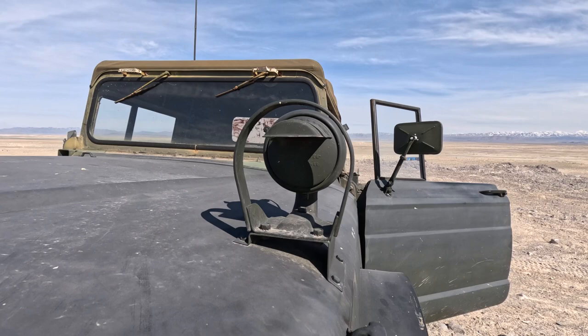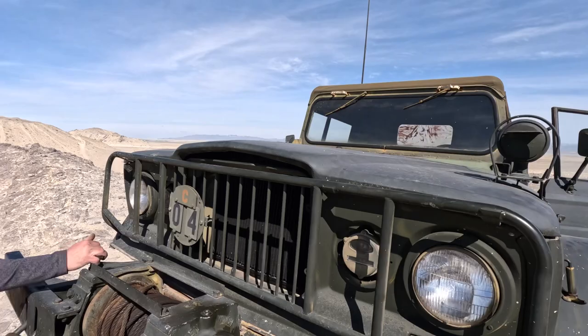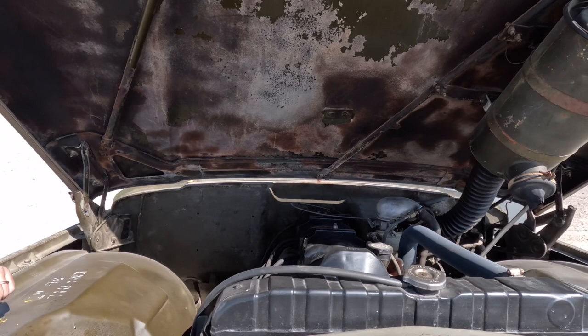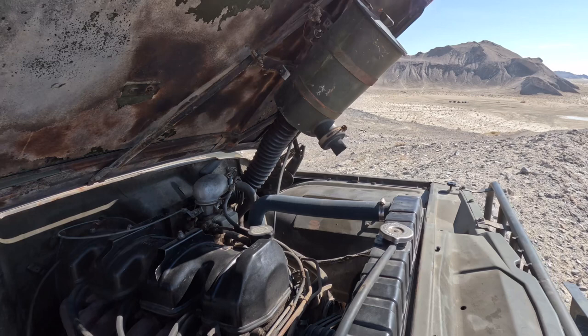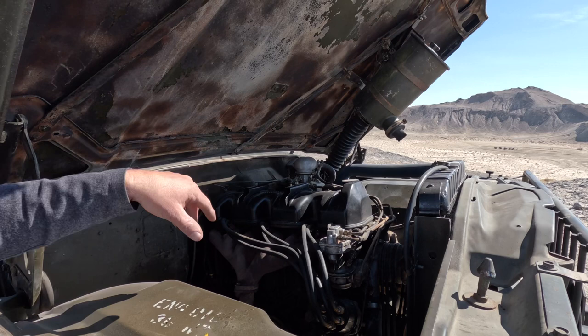It still has the original straight-6 overhead cam Tornado engine. When this motor first came out in the Gladiator it was kind of a modern marvel and ahead of its time, but unfortunately by the time the M715 came out it was already outdated and kind of underpowered. It puts out about 190 foot-pounds of torque. You can see your air filter system there — the snorkel — you would disconnect that and it goes through the fender and sticks up about 6 feet. These are the original markings here.